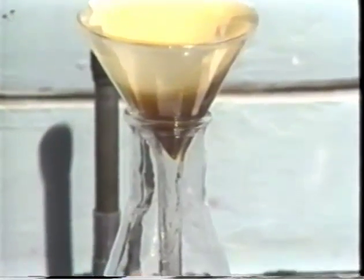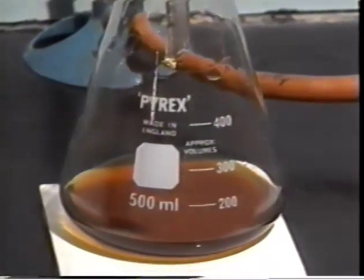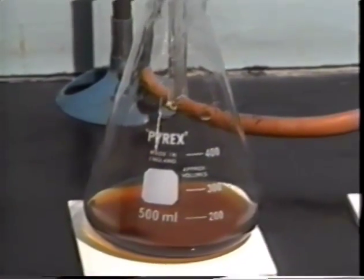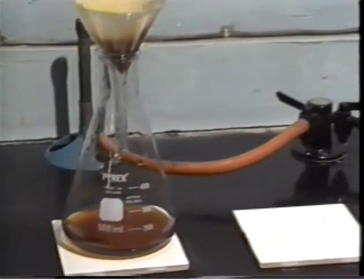It was easy to filter this coagulant from the clarified juice in the laboratory, but the pupils agreed that if they had a large quantity to filter, then decanting first would make the job much quicker.